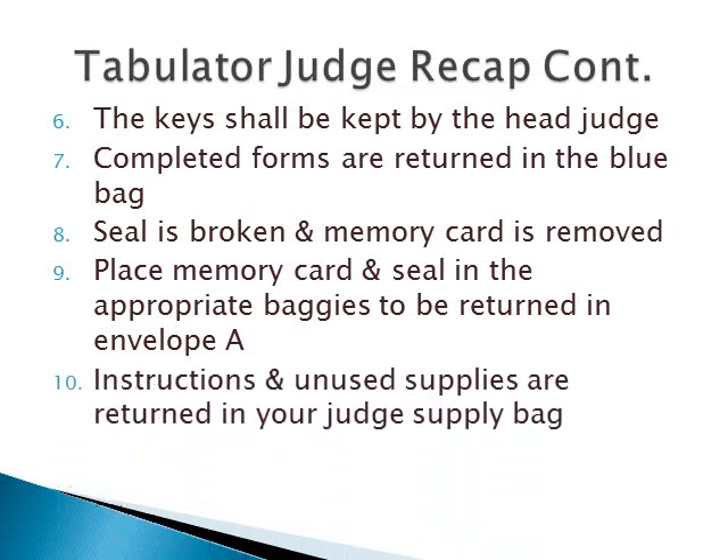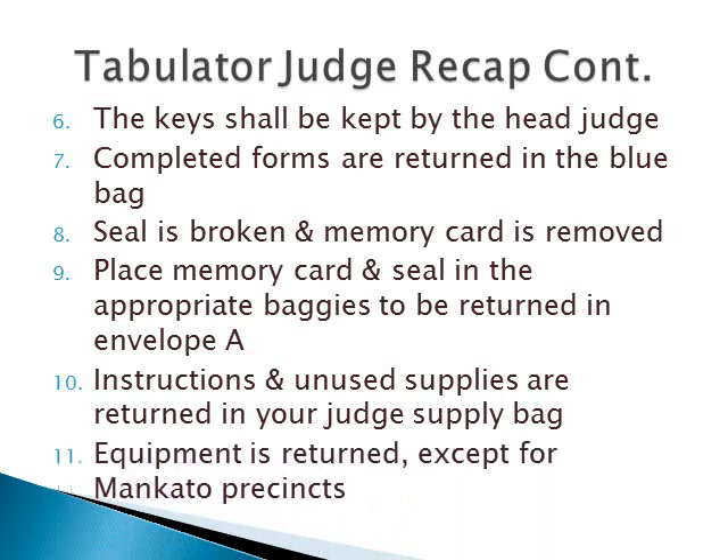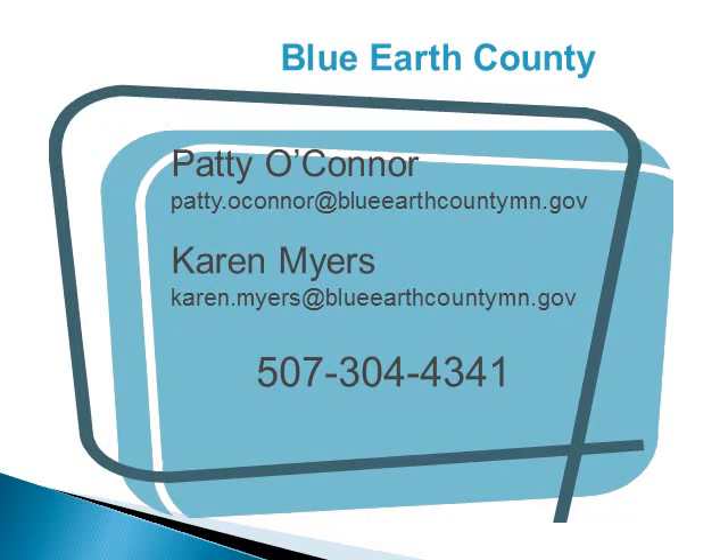Instructions and unused supplies are returned in your judge supply bag. Equipment is returned. City of Mankato precincts: put your equipment back in the secured area where you found them. If you have any problems setting up in the morning or issues during the day, please contact Blue Earth County Elections immediately.